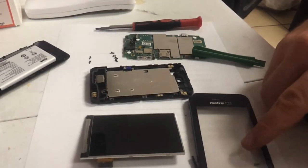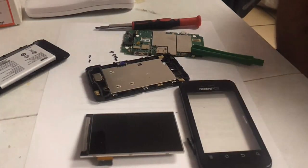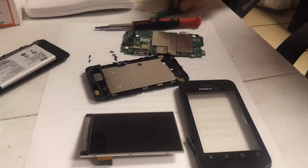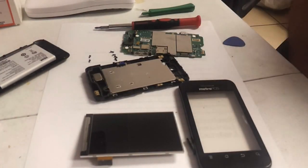And that is the full disassembly of the ZTE Score by MetroPCS. Make sure to watch my other videos. Thanks for watching. If you have any questions, by all means, you can message me.